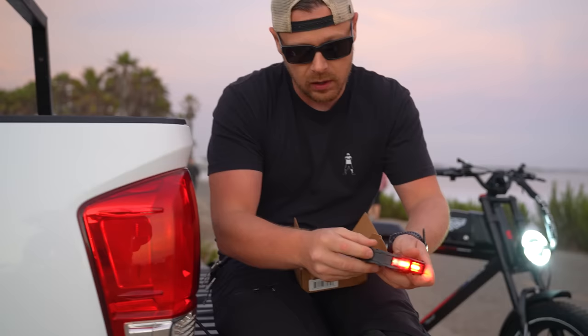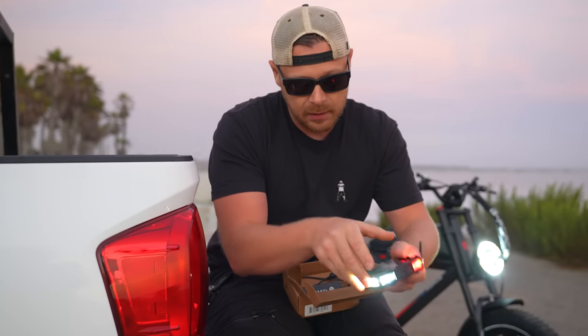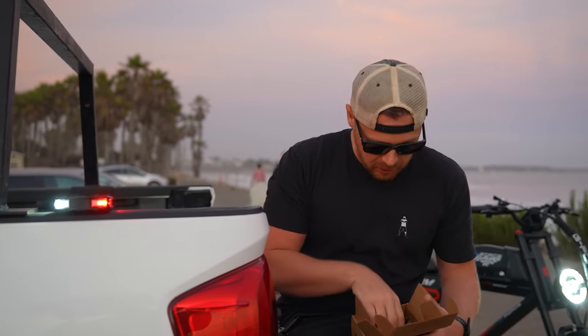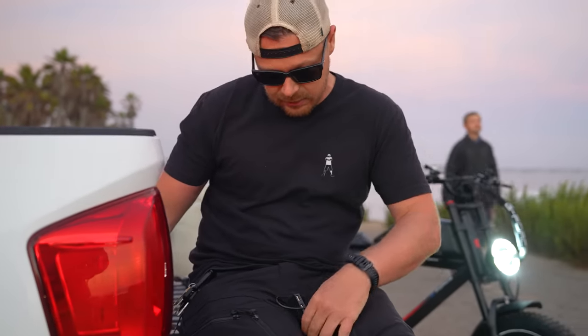They're magnetized so they're not going to fall out. After a while it's motion-detect, so once you charge these and install them, they actually will shut off by themselves once you park your bike, and as soon as you get back on, boom, they come right on. It comes with the two pedals — the right and the left — and there are some other cool options that it has.